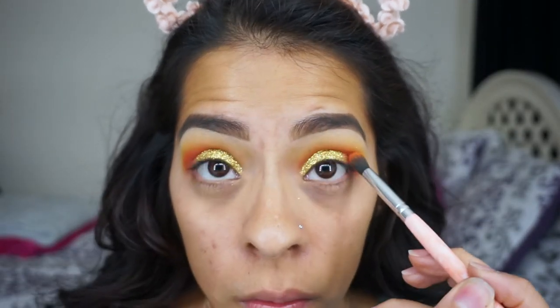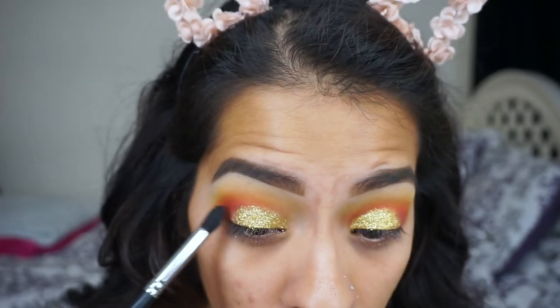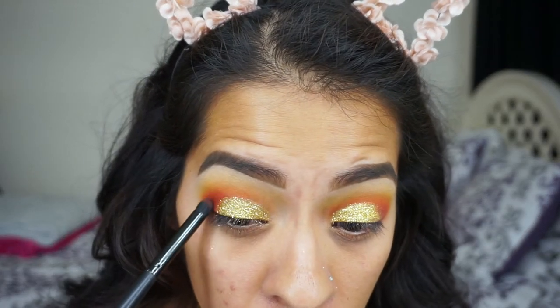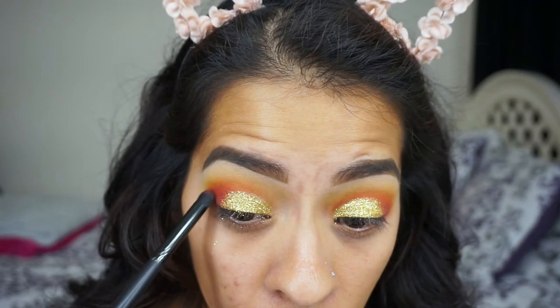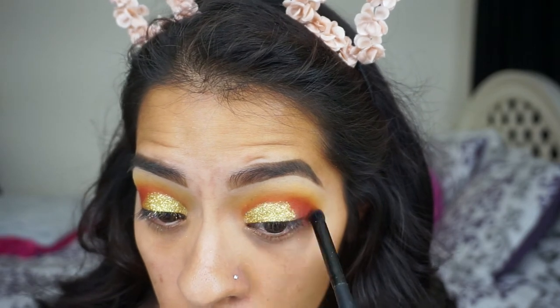I'm going to take a little bit more of the orange shade and blend everything together, making sure the glitter blends in well with the rest of the eyeshadow. Then I'll take a brown shade to darken up the outer corner just a little bit.